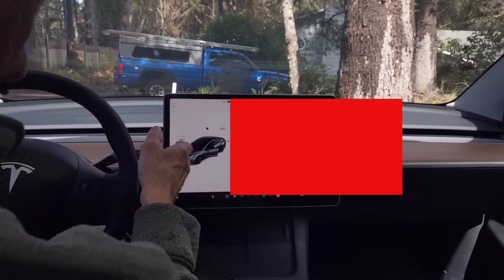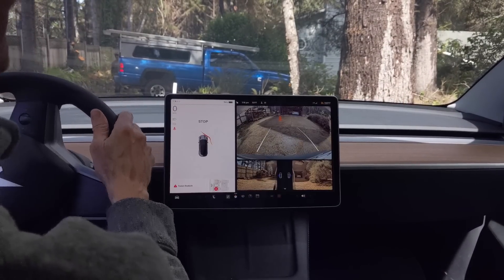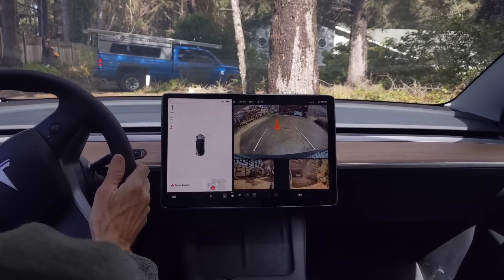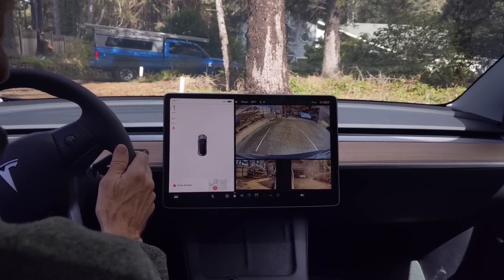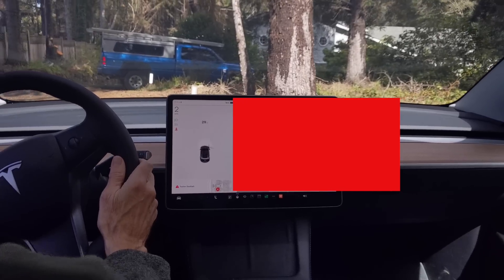I'm going to put a cone behind the car. And it went right up and hit it with no warning at all.